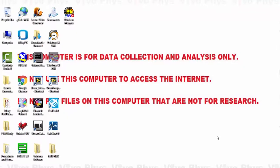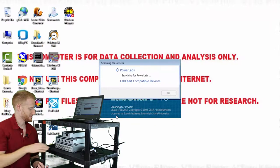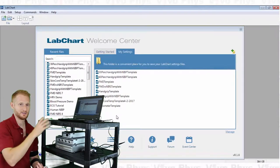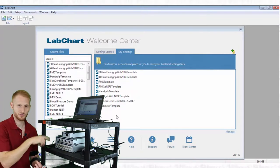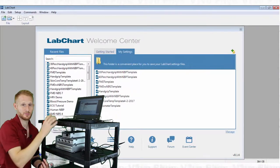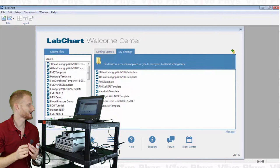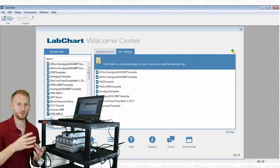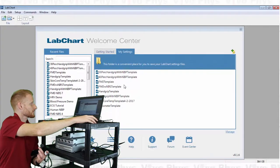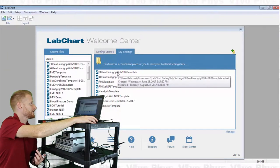Now I'm going to open the LabChart 8 software. You can see it's loading and looking for different devices, making sure the PowerLab is connected and turned on, and also that the NIBP unit is connected and turned on. No errors popped up, so everything's connected. Rather than opening a new file without any previous settings, I'm going to open this 30% handgrip trial settings file, since the NIBP has a lot of setup already configured within it.